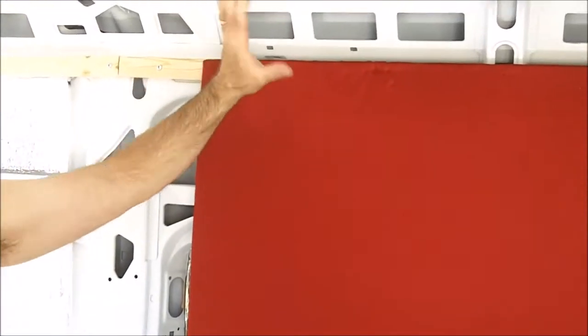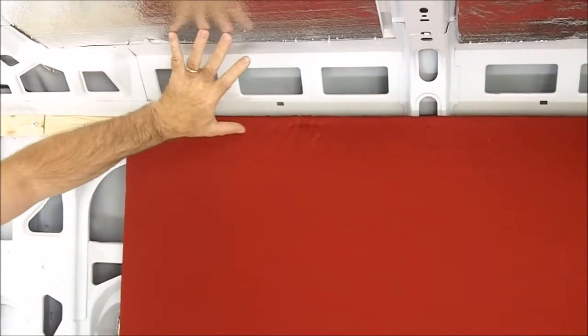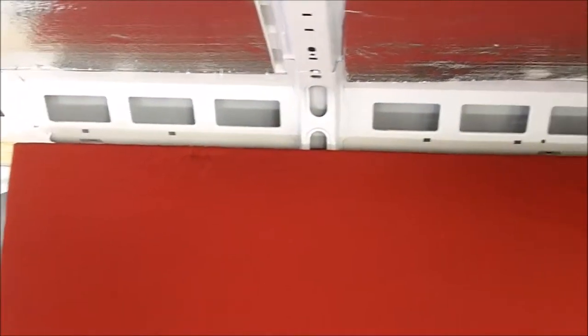We got to attach it a little better but we got our first panel up. And when we do the roof and we do the corner, the crown molding piece, it's going to be really awesome. Thanks for watching and we will keep showing you as we go through our steps. Bye!